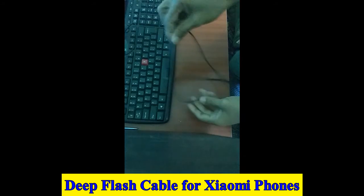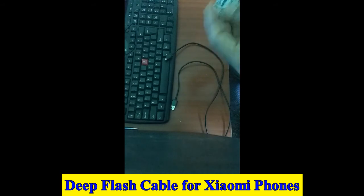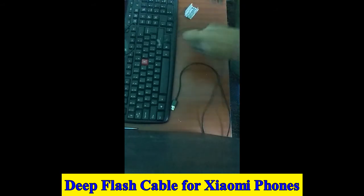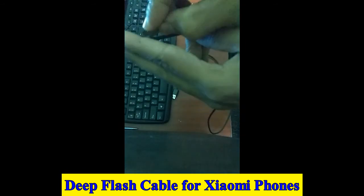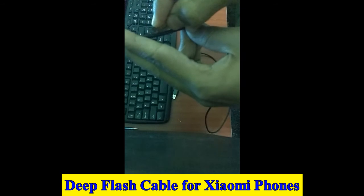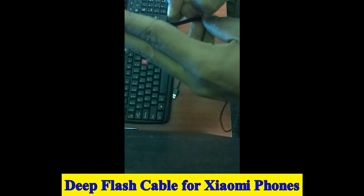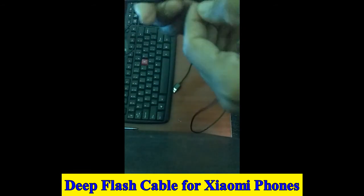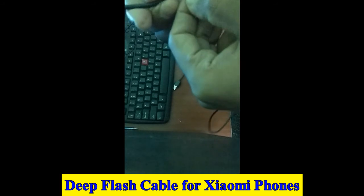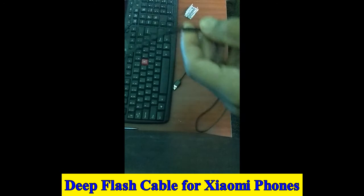Hello friends, today I will show you how to make an EDL cable. You need a USB cable and a blade. Cut the plastic cover about 2 inches. Be careful while cutting the plastic cover because your fingers might get cut.